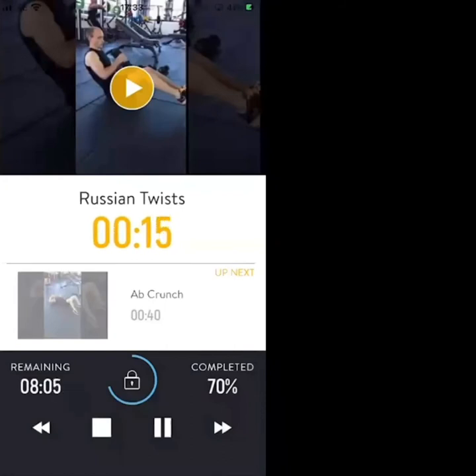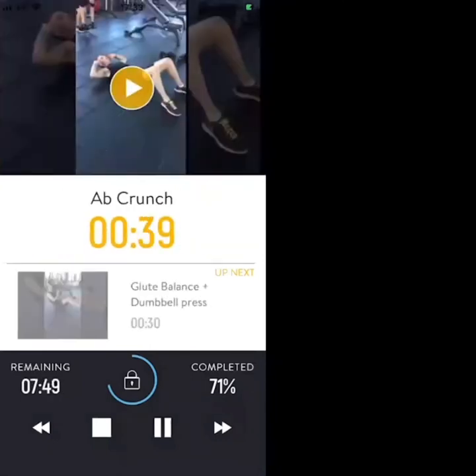15 seconds to go — ab crunches next. 3, 2, 1 — ab crunches, let's go. Ab crunch, 3-second squeeze on the abs, come down slow, control the movement.